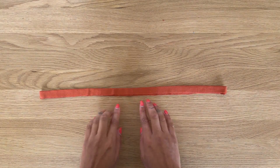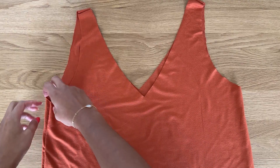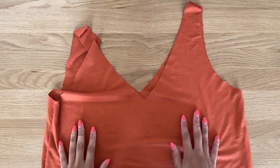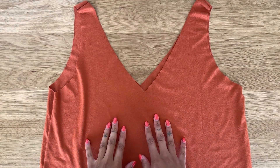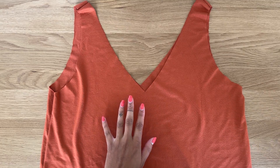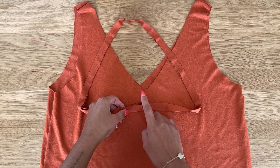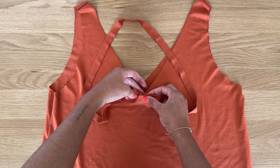Now we have all four markings on the neckband. Place the top in front of you with the right side of the fabric facing out — you can see the shoulder seams and side seams are joined. Decide which side you want to be the back. Take the neckband piece and align the center seam with the center back of the neckline, then pin it in place.